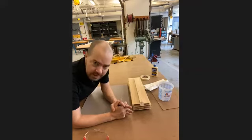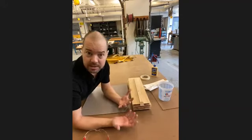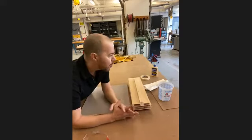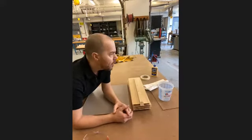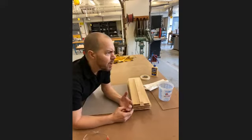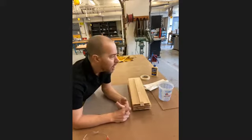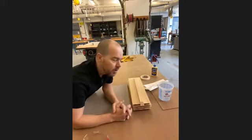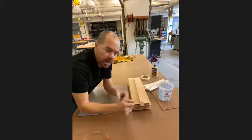Mise en place is a phrase that actually comes out of kitchens in France. It's a chef's law, you might say. When you walk into the kitchen to make your meal, you can't just walk in and start throwing spaghetti at the wall. You have to preheat the oven, make sure you have clean plates and silverware, make sure you've bought all the right stuff. So mise en place means put everything in its place.